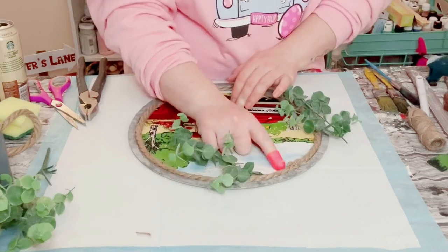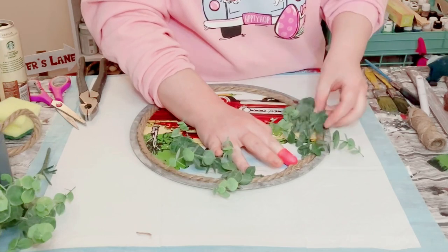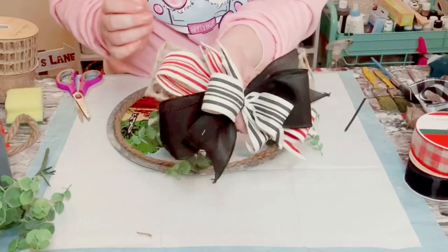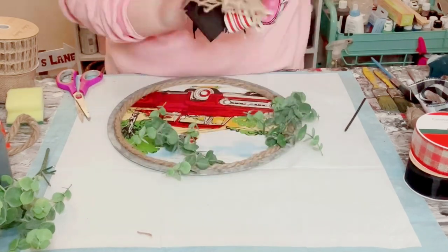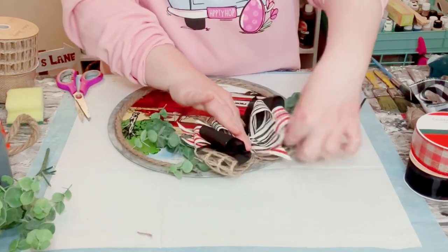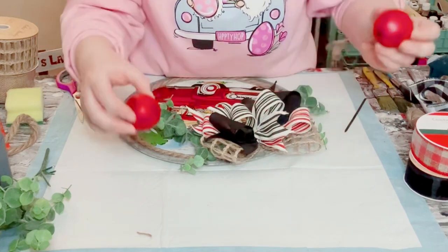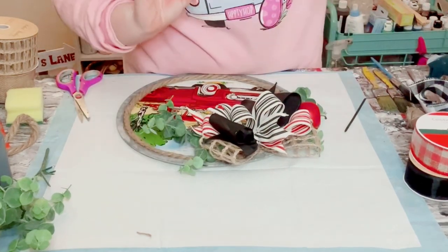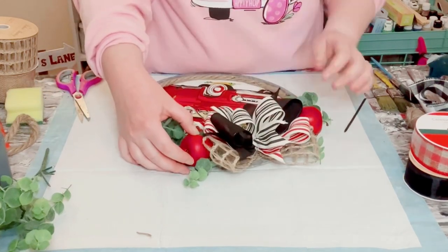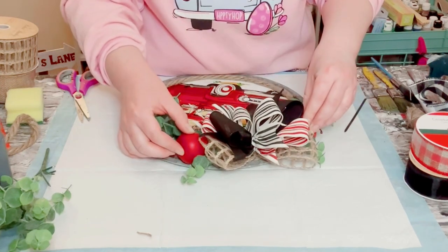I then grabbed some eucalyptus leaves from Walmart and hot glued those right onto the top left side of the pizza pan. Then made a bow using ribbon from Hobby Lobby and just hot glued that right between the eucalyptus leaves. Then grabbed these fake apples that came in a package from Hobby Lobby as well, put a generous amount of hot glue on those, and held them down until they were completely adhered.